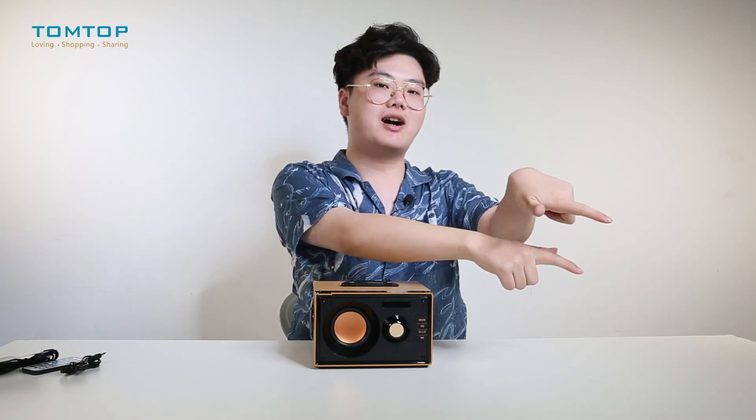That's pretty much it for today's review of the RS200 wireless Bluetooth speaker. If you liked our video or this speaker, please give us a thumbs up or subscribe to our channel. Let us know if there are any other unboxing and review videos you'd like to see, and we'll present them to you. I'm Yorick — see you next time.